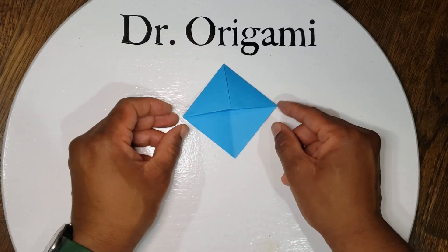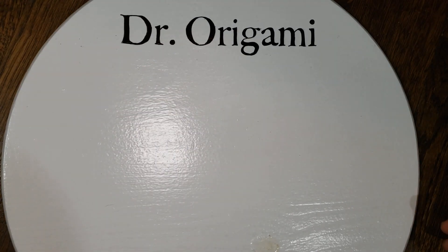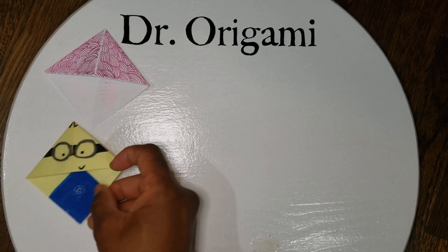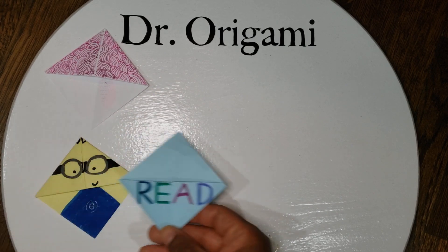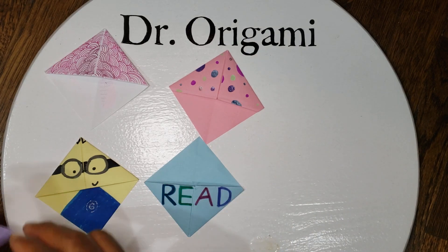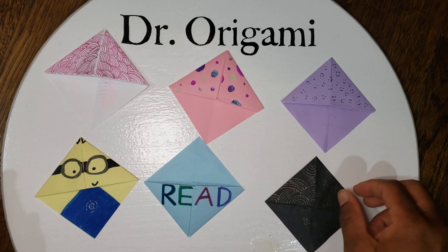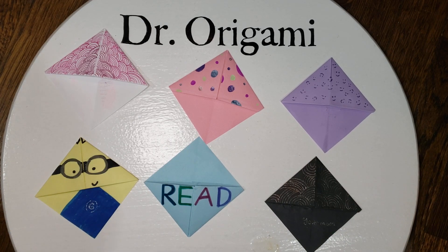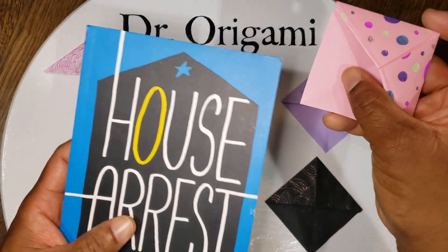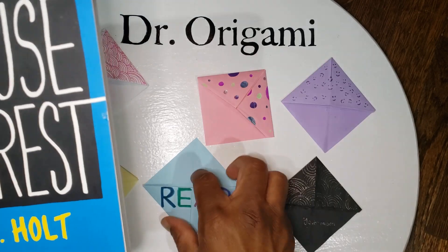Now you have your origami bookmark. Here are some examples of ones that students did in my class. How they work is you take any book and they can either go on the top corner of the book or on the bottom corner of the book.